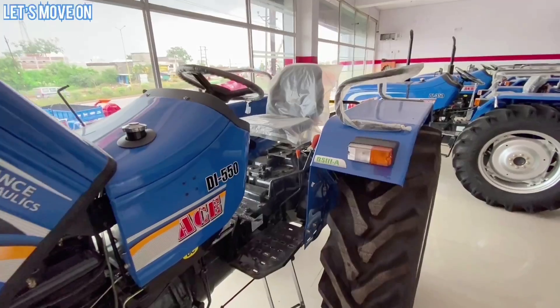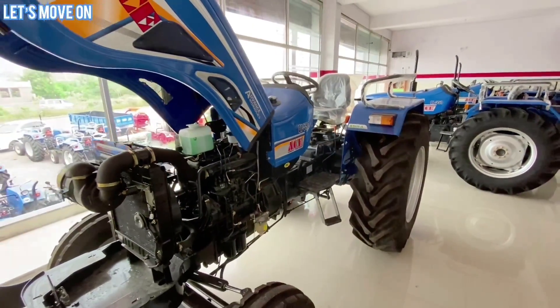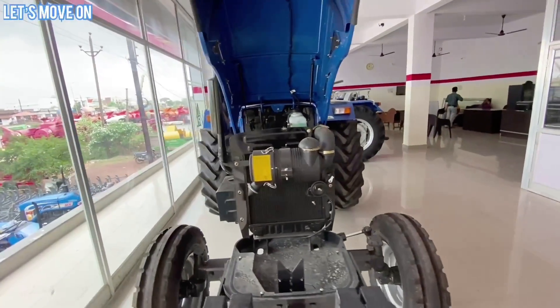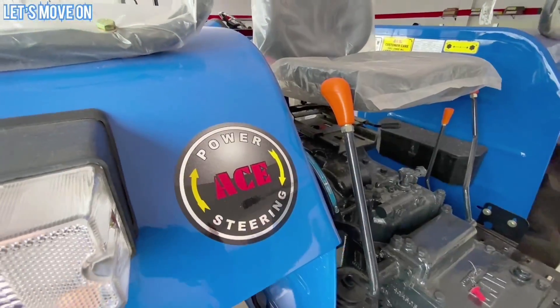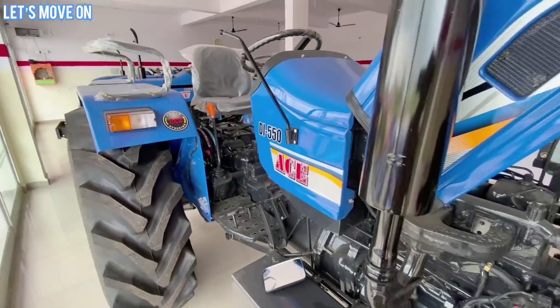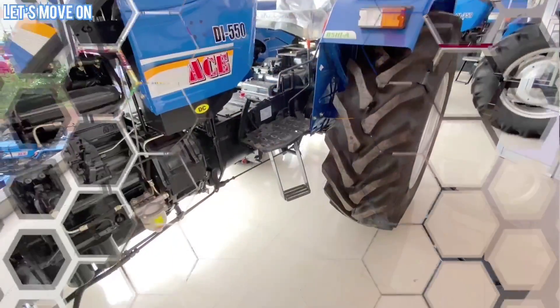यह Tractor 2100 RPM पर पूरे 50 HP का Power और लगभग 187 Newton Meter का Torque Produce करता है। Torque को आसान शब्दों में समझें तो जिस Tractor में जितना ज्यादा Torque होता है, वह Tractor किसी Load को उतनी ही आसानी से खींच सकता है।